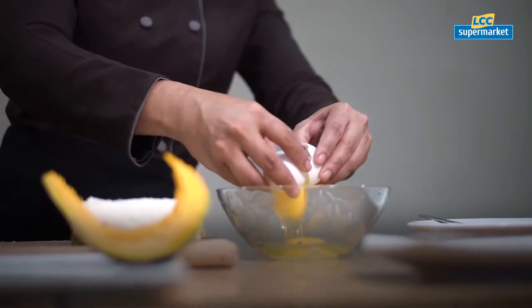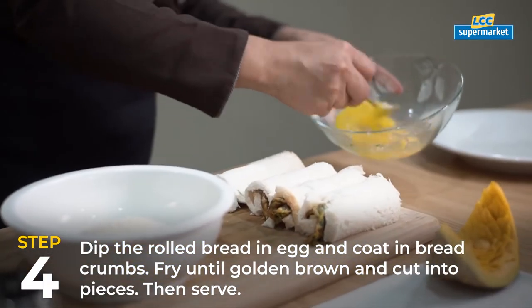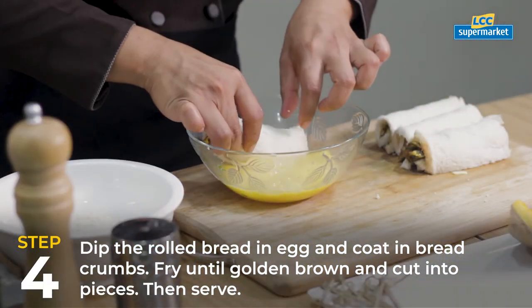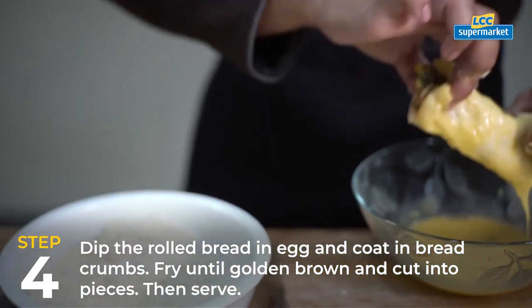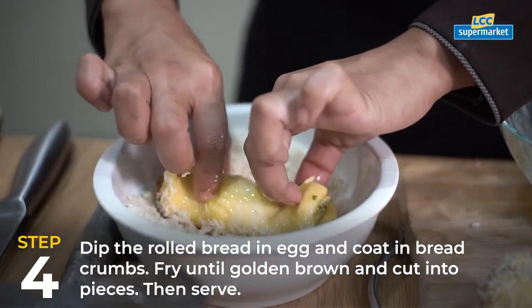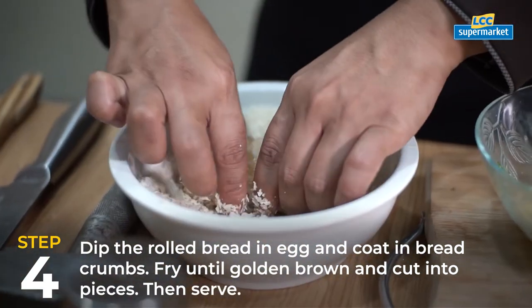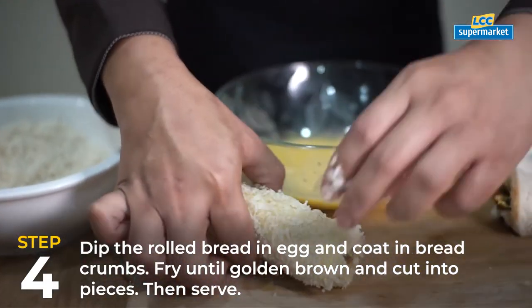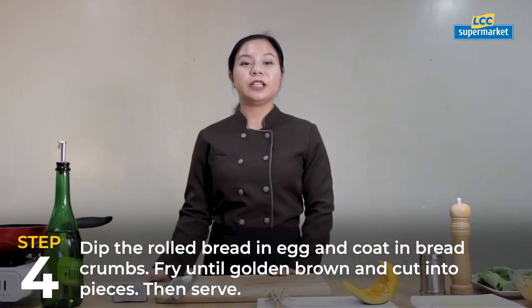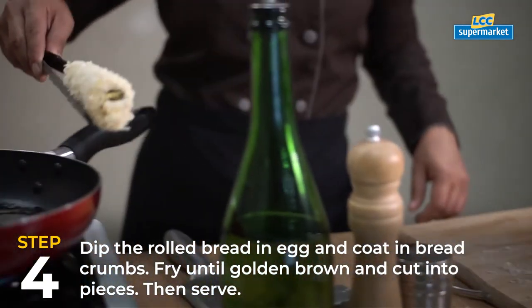Dip the rolled bread in egg and coat in bread crust. Fry until golden brown and cut into pieces.